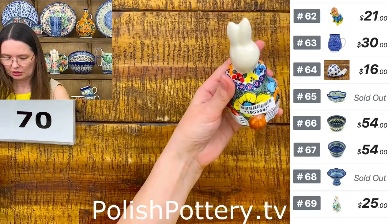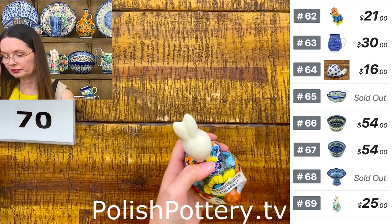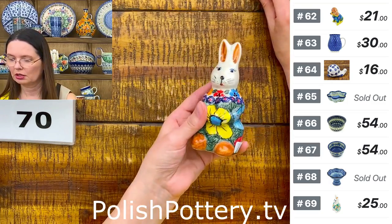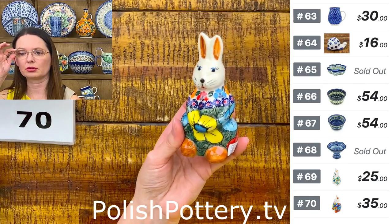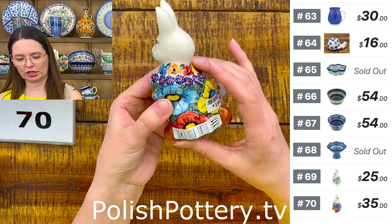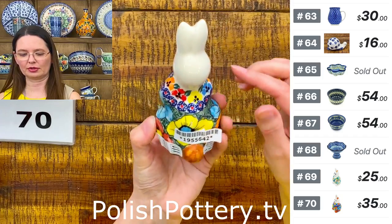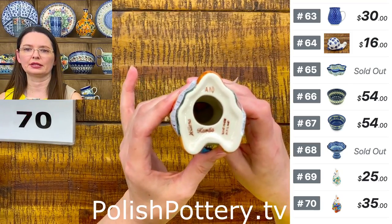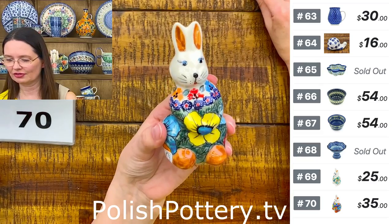This one is an art-level unicat pattern from Milena with bigger flowers. Number 70 has orange, baby blue, yellow, and red flowers — and a lot of smaller flowers on top as well. Five and one-quarter inches tall — art-level unicat pattern A10 from Milena. Also blue eyes. Sweet bunny — $35. Number 70.